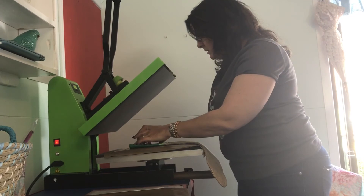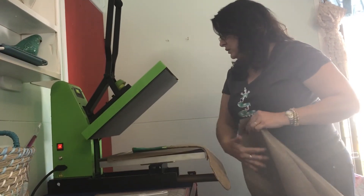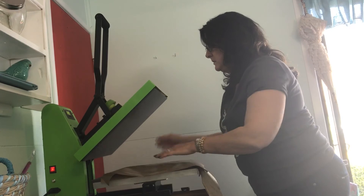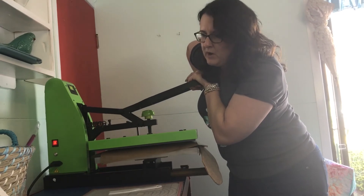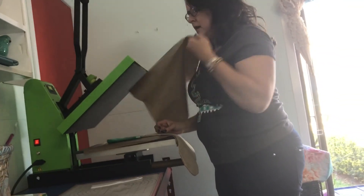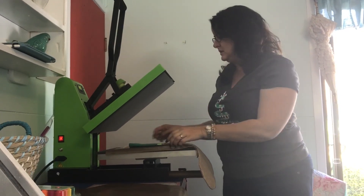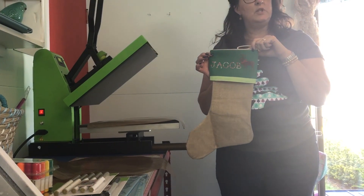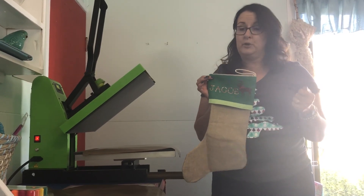Let's see how this went — beautiful! One more quick press to make sure they're all pressed together, only for about five seconds. I'm also going to get a little jingly Christmas ball to add to the reindeer's scarf. There we go — we have a nice Christmas stocking for Jacob! So if you want me to show you how to do something, just put it in the comments below and I'll do my best to do a clip. Thank you.